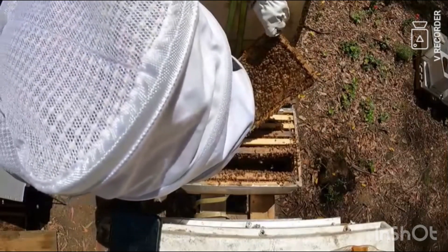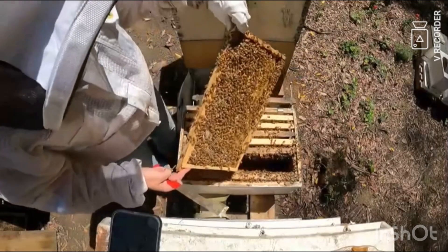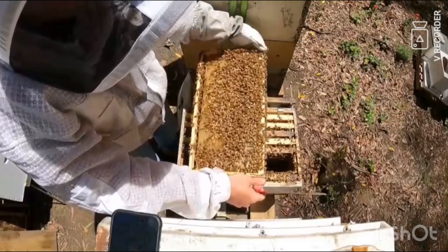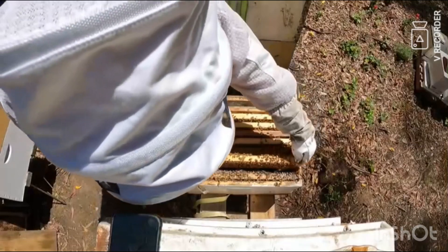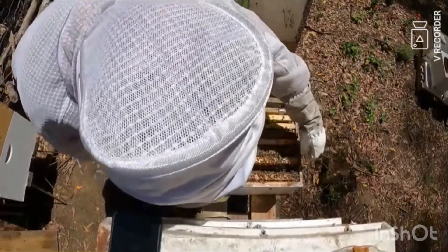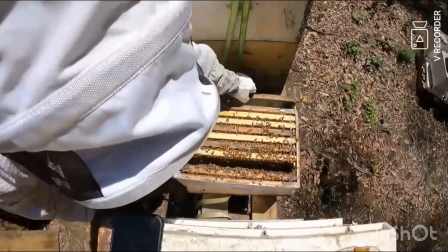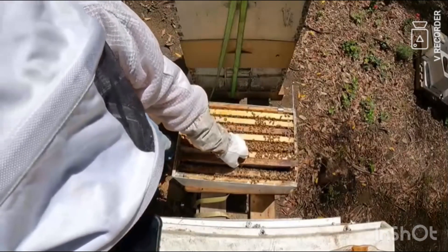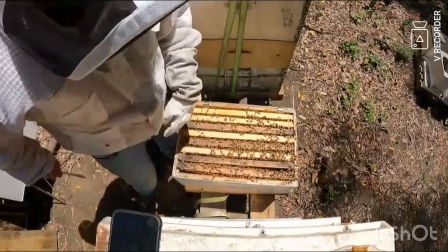That frame's looking good. I might pop these two together, pop that one in between — I've started lots of them. Very chicks, very little girls. Alright, let's get you closed off — there they are.